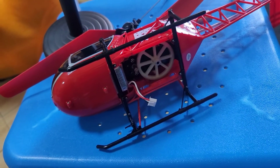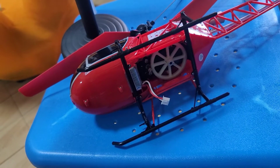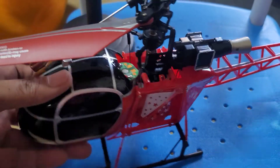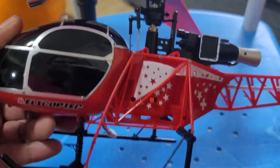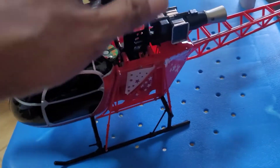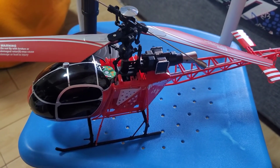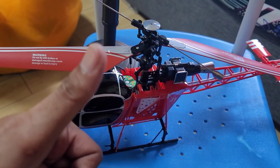We're just waiting for another day to fly this RC helicopter V915-A. Thank you for watching and hopefully I have entertained you with this content for my channel. See you in the next one — please subscribe to the channel and give this video a thumbs up, thank you.